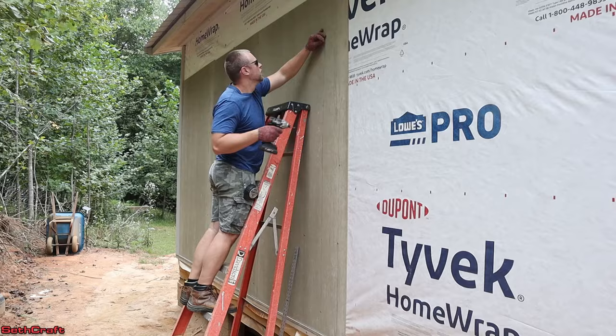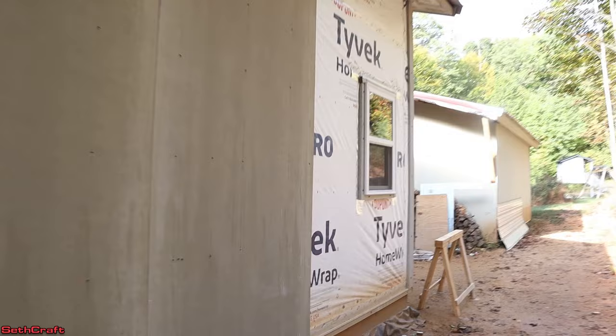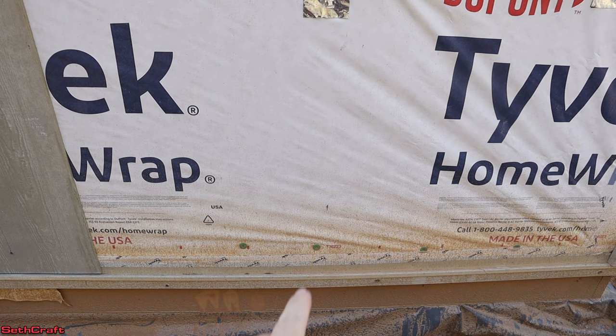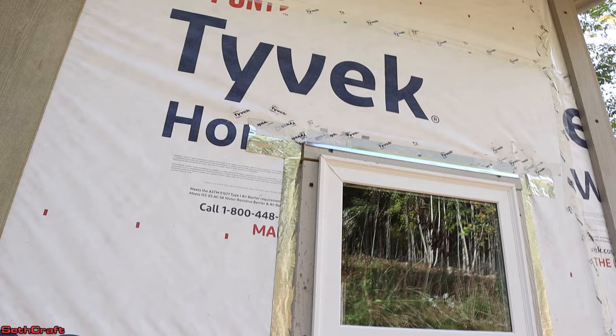I spent some time working to get several more sheets of this Hardyboard siding up, and now it's time to work on the window. I'm going to have to make some cuts to get around this window, so I'm going to be doing some measurements — from here over to the trim, up from the Z-bar to the window, and down from the eight-foot mark to the top of the window. Let's begin working on this cutout.